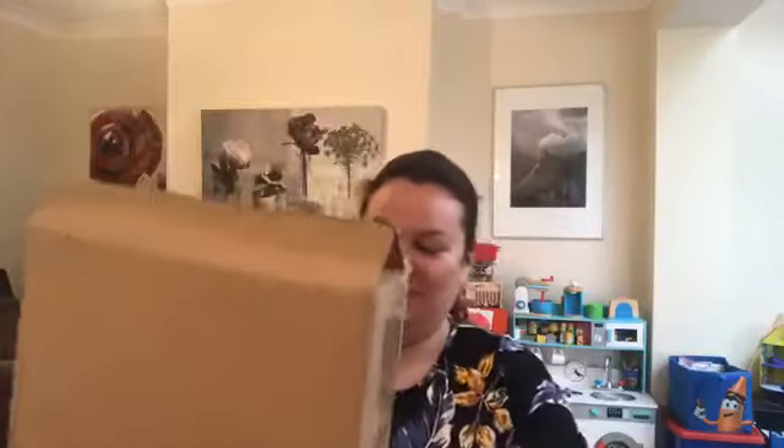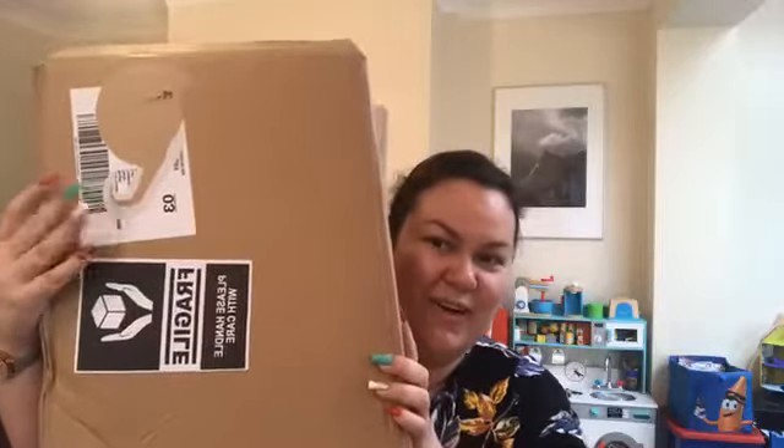Hi everyone, I know you're probably thinking where is she — I'm in my kitchen today. I'm doing this in my kitchen because this box is so massive that I don't think I'll be able to fit this on my dressing table upstairs. Can you see how big it is? I've flipped it around because I've peeled the label off enough to get my address off.